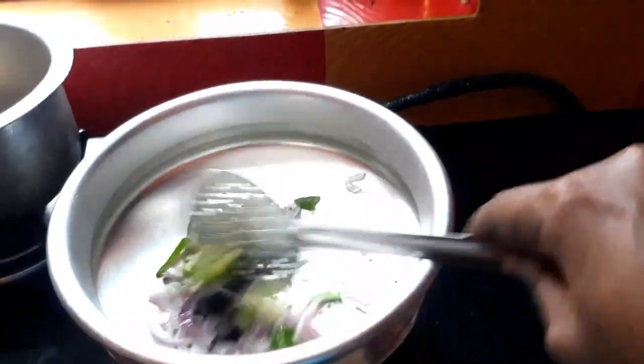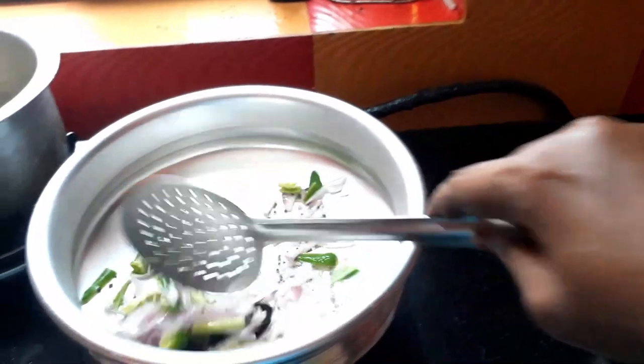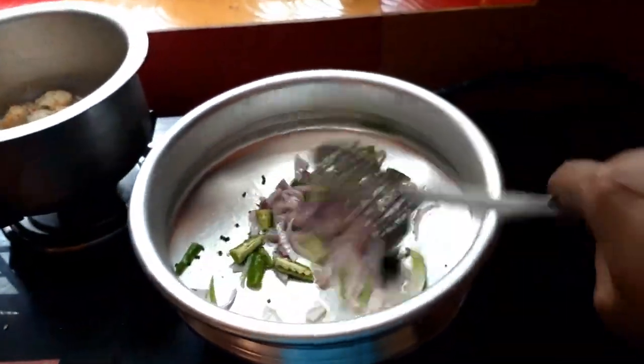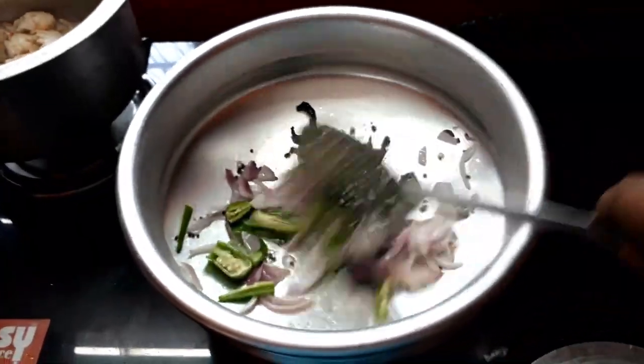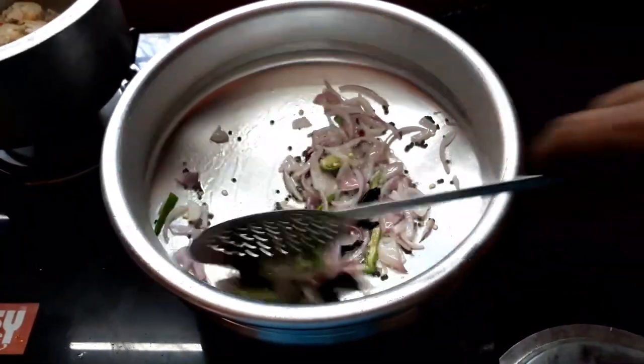Now we will cook the crab. If you want to cook the crab, you can cook it. If you want to cook it, you can try it.